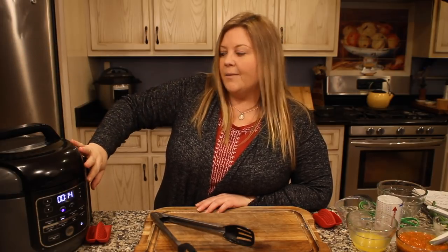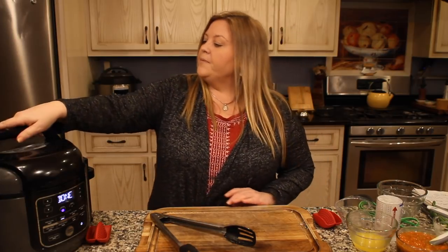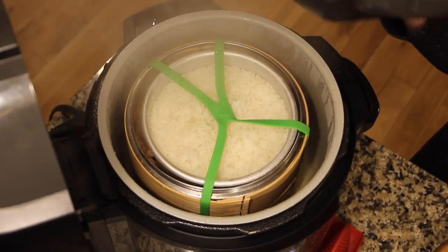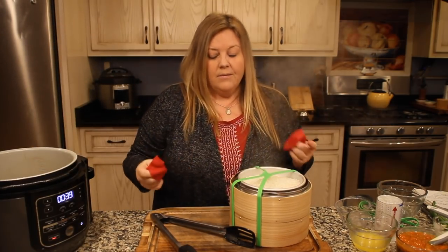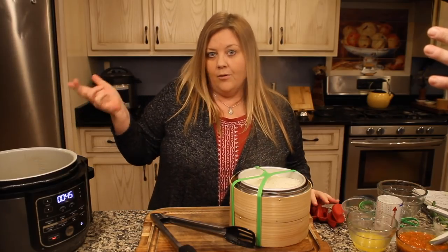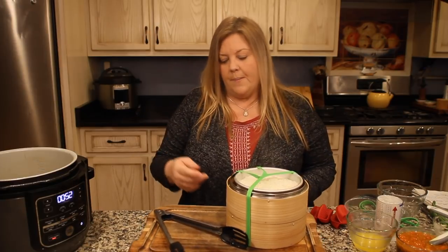Once done, there's no pressure to release — just take off the lid. One thing I noticed: I ran out of water in the bottom, so next time I'd use two cups. I'll write the recipe for two cups just to be safe. Separate the two layers — that broccoli is beautiful, a vibrant green color, meaning it has not been overcooked. Cover the rice loosely with foil to keep it warm while we finish the dish.